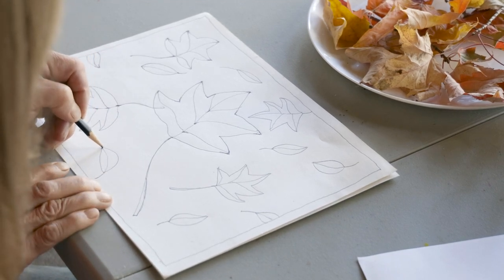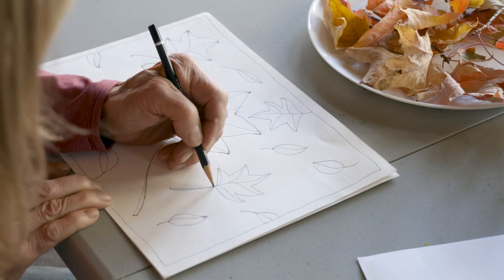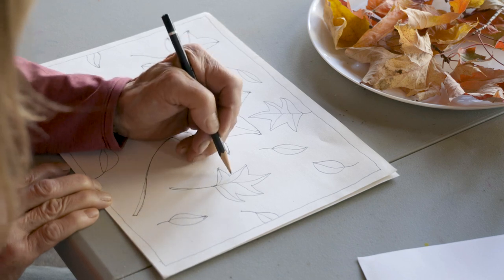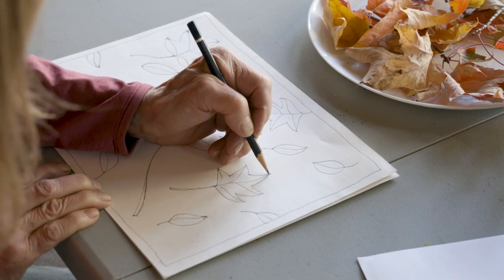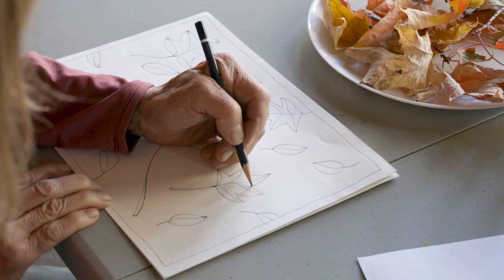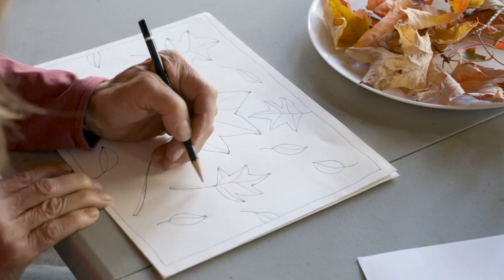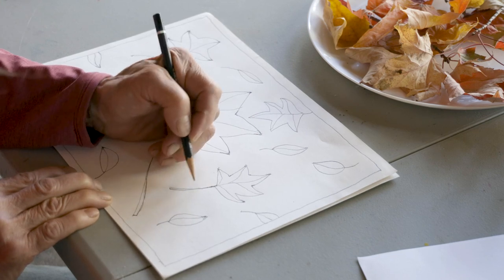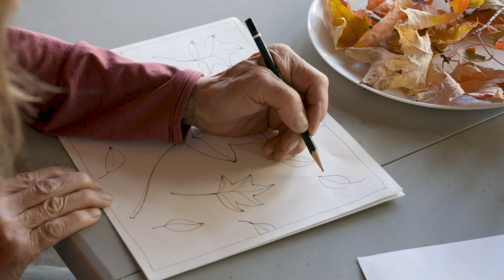I'm going to put a vein down these ones here. In the next video, we're going to talk about the different shapes of leaves and I'll give you some of the scientific names. I'm kind of curious about things and I love looking things up and figuring out why they look the way they do.